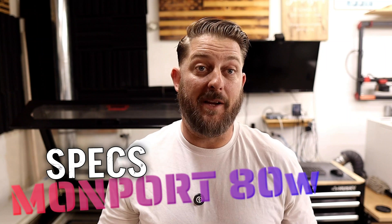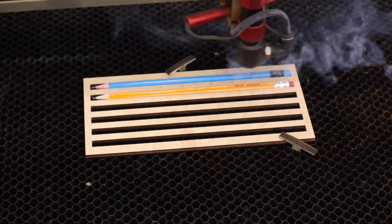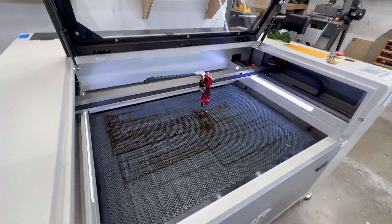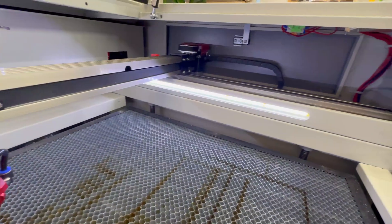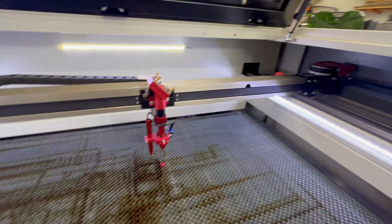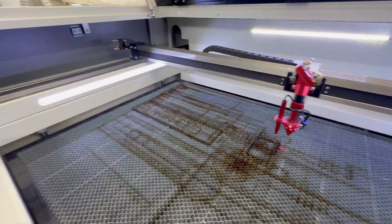Today, we'll look at my CO2 laser, which is a Monport 80-watt machine. This laser has an 80-watt glass laser tube and can engrave up to speeds of 600 millimeters a second. It comes standard with autofocus and automatic Z-height adjustment, air assist, and three LED strip lights inside the cabinet. The working area of the laser is 24 inches by 36 inches, and it also has a front pass-through door to accommodate larger materials.